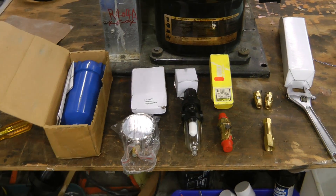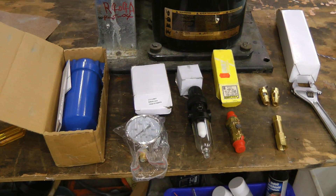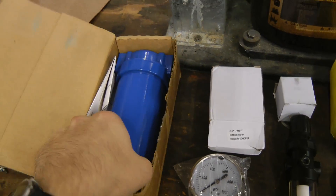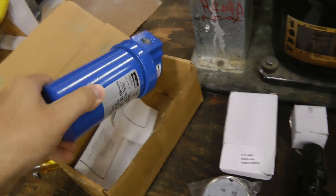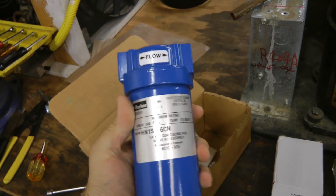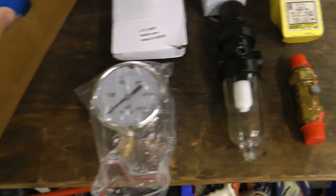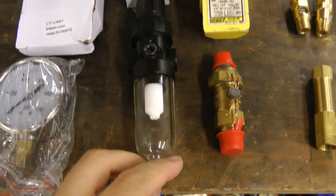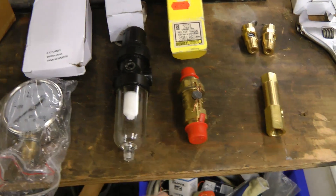Hi guys. While I was on vacation, all the parts came in for the air liquefier. I've got a 500 psi rated coalescing air filter, or oil filter, to remove oil. Pressure gauge. This is a dryer and filter for the incoming air from the shop air compressor.